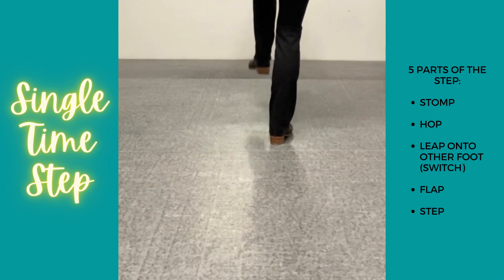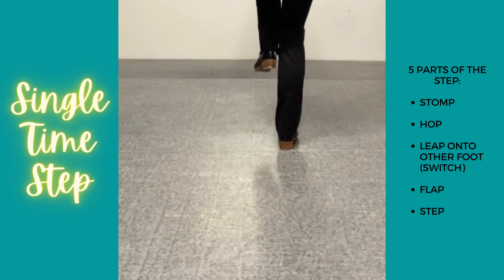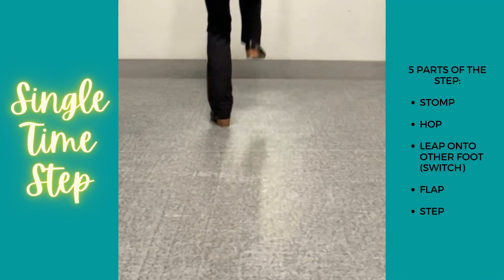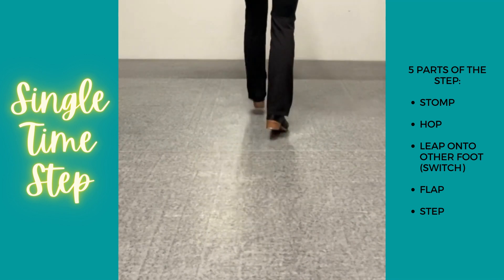Left side goes: stomp, pick it up, hop, switch, flap, step. Stomp, hop, switch, flap, step.